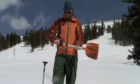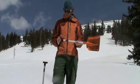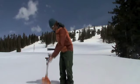One of the real benefits of this Arsenal system is that even when the probe is deployed from the shovel, you still have a fully functional shovel.